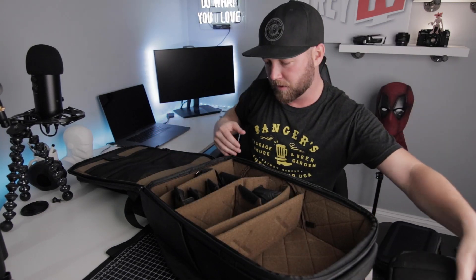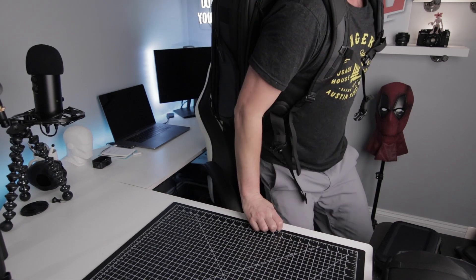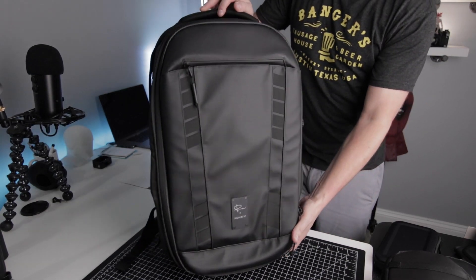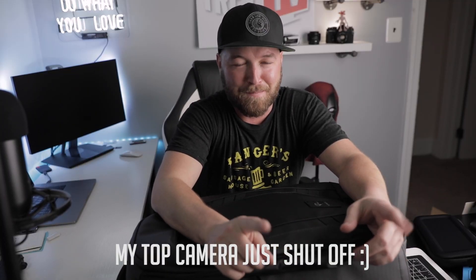It's kind of interesting to be doing a travel backpack unboxing when I'm probably not going to be able to travel for a while, but I can't wait to use this when we finally do. We're going to get out of this, we're going to keep creating, and it's going to be okay. This bag is incredible — Peter, what a killer job. Nomadic, what a killer job. I'm glad to have gotten in on that Kickstarter. Thank you guys so much for watching — stay safe, create don't hate, and peace. Wash your hands.